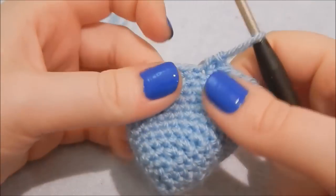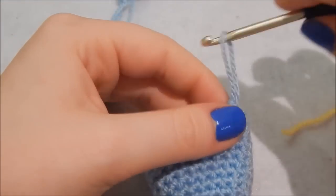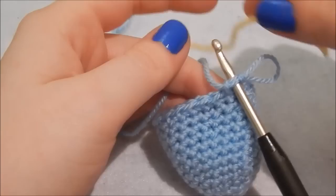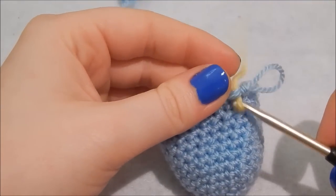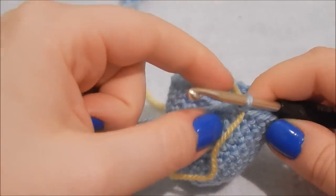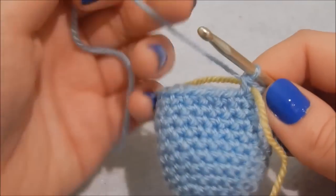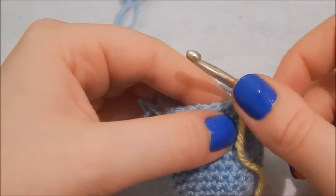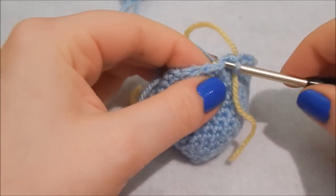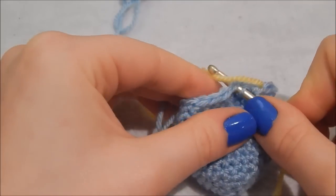I've done my seven rows — it looks a bit like this. Now I'm going to put a stitch marker in. You can use a proper stitch marker; I just use a contrasting color of yarn since I prefer to count, but for larger pieces stitch markers are very useful. Now we're decreasing — this is our last row — so hook in, yarn over, pull through, then into the next stitch, yarn over...